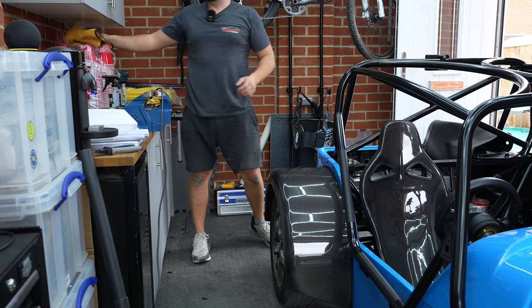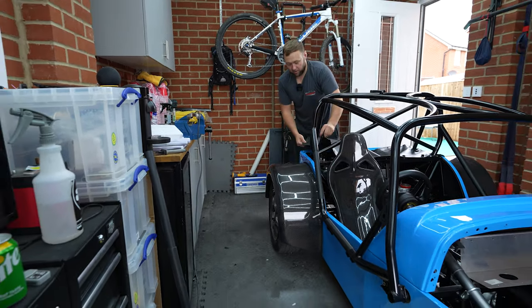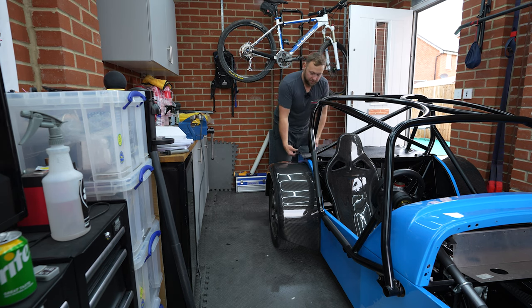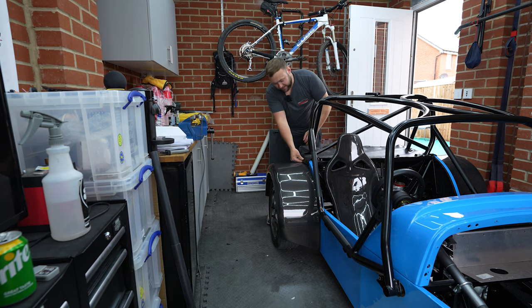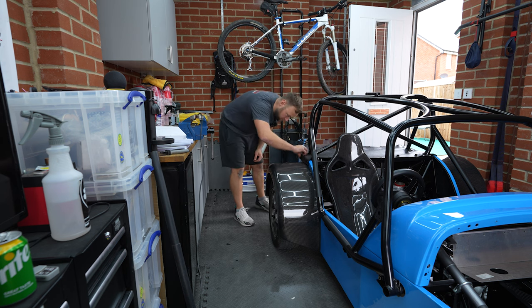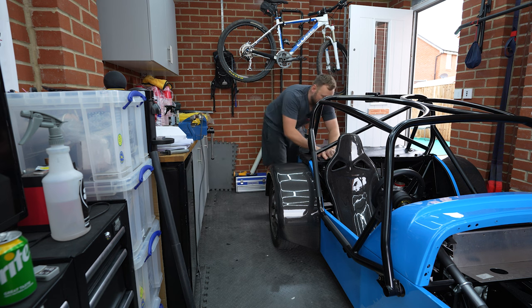I'll tell you what will look nice as well - once you get this little boot cover on, which we fitted a long time ago because it was pre-paint, I bet that looks really smart. If it will go on the popper still. Oh look at that - stop it. Dreamy. There we go, perfect.